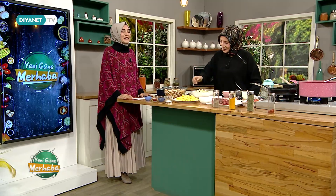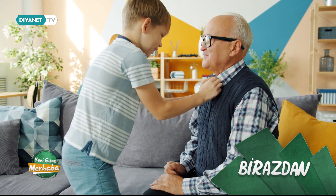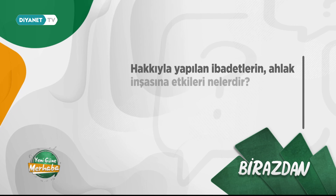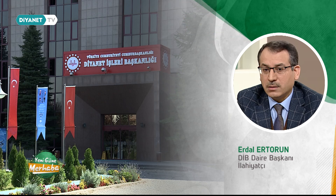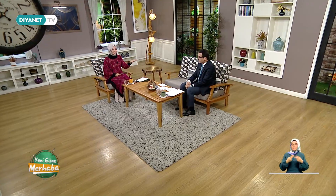O zaman siz yavaştan başlayın, ben artık sohbet köşemize geçeyim. Evet efendim, vakit sohbet köşemize geçme vaktidir. Bugün konumuz güzel ahlak olacak efendim, inşallah güzel güzel konuşacağız yayınımız boyunca. Buyurun hep birlikte sohbet köşemize geçelim.